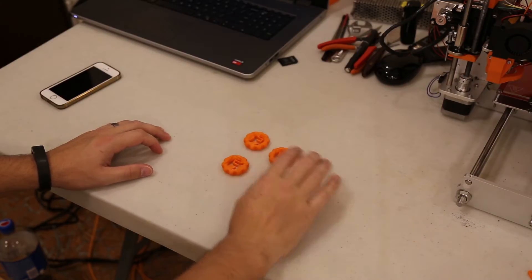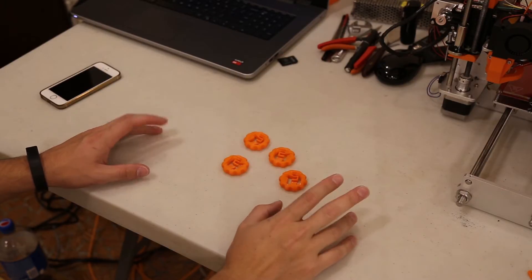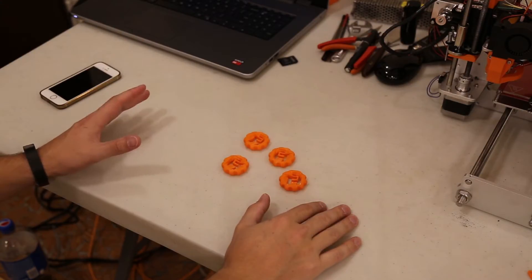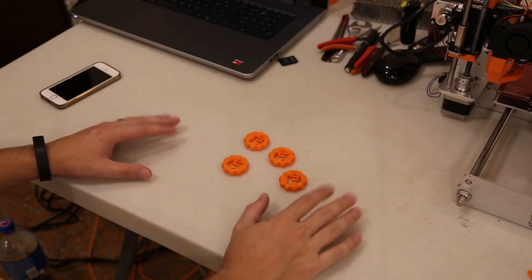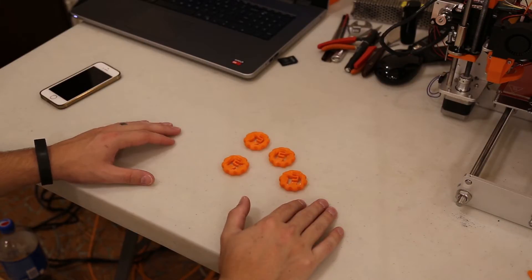If you're into 3D printing you've probably already seen Angus over at Maker Muse. He went ahead and made his own Maker Coin and put out an awesome tutorial using an online CAD program called Onshape. He walks you through step by step — it's maybe a 20-minute video — on how to make your own Maker Coin.